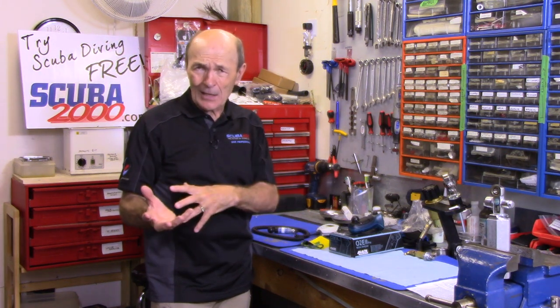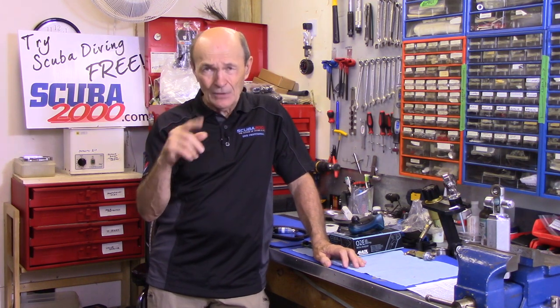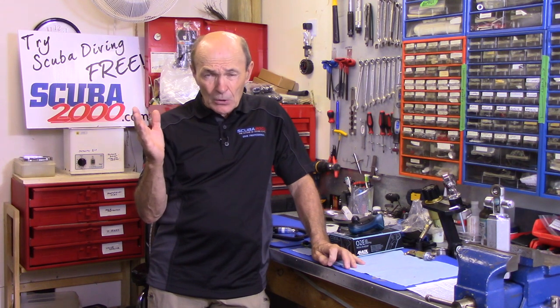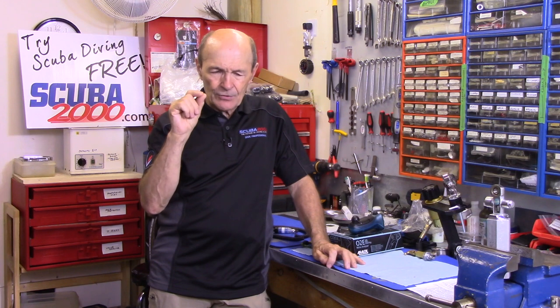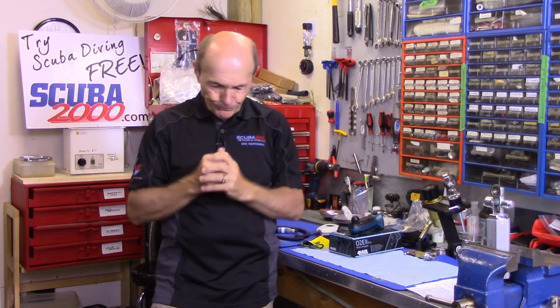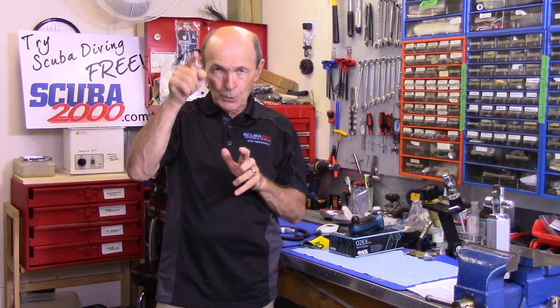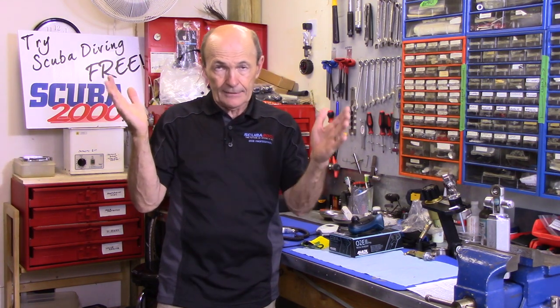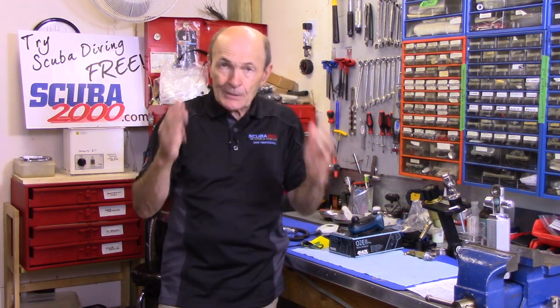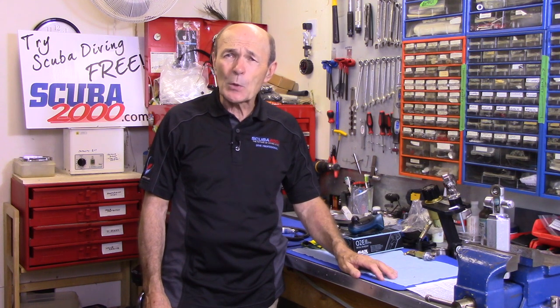O2 analyzers — also called enriched air analyzers or nitrox analyzers. One thing you learn in the training program is that when you get your enriched air tank from the dive store, whether it's a rental or your own tank filled to 32%, standards require that you, the diver, analyze that air before you leave. Even though the dive store analyzed it when they filled it, you need to confirm it's 32% because your dive planning depends on it.